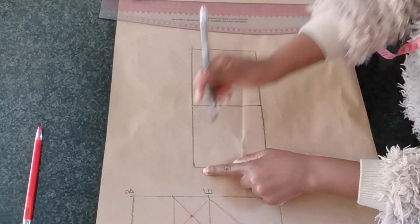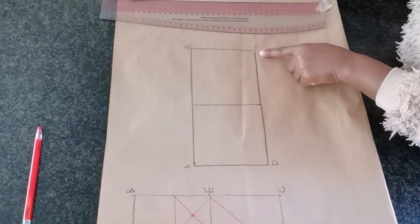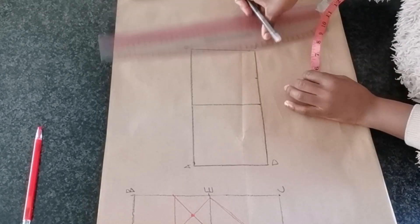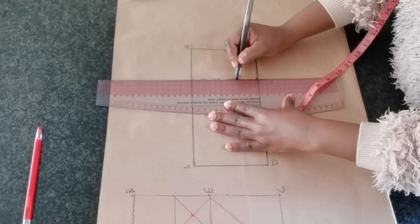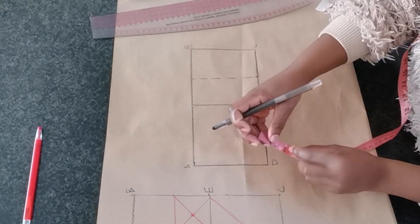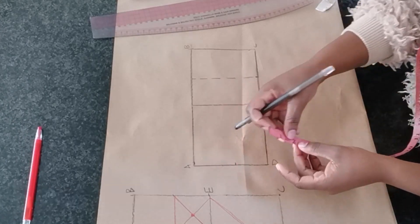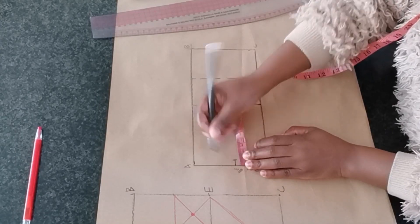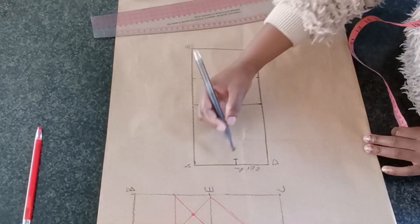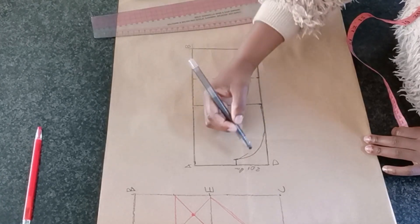I am going to label the points A, B, C, and D. From point C, I'm going to divide the square into half again. Then from D, I am going to move up by 4 centimeters, or one and a half inches. Then I'm going to move in by one centimeter or half an inch, and blend this line with a curved end line all the way to the center line.